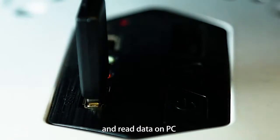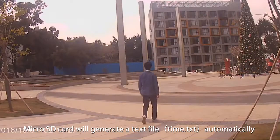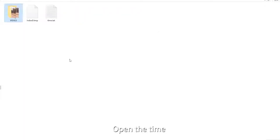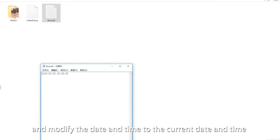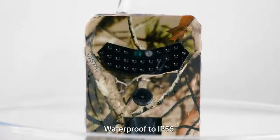Read the data on your PC. The micro SD card will automatically generate a text file called time.txt. Open the time.txt file on the computer and modify the date and time to the current date and time, then save the file. The camera is waterproof to IP56.